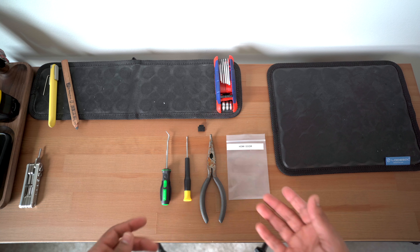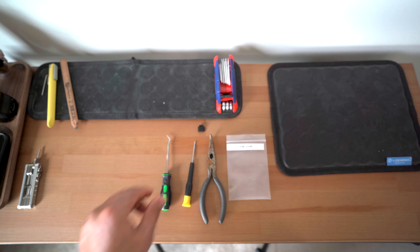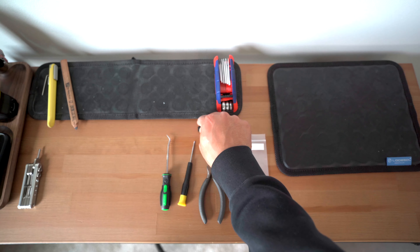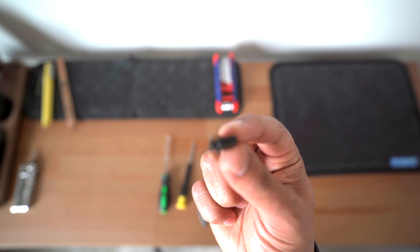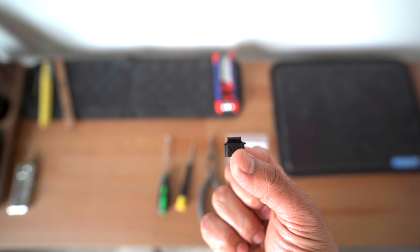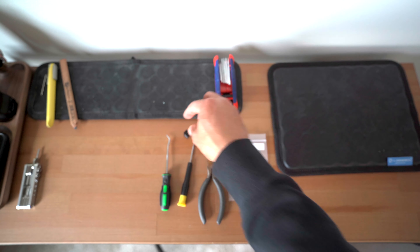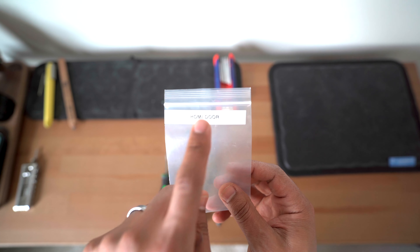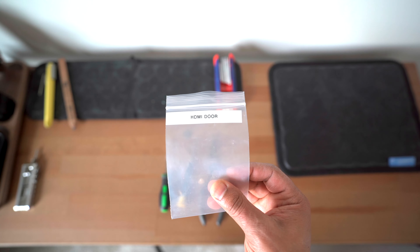Let's go ahead and head to the bench and break this down so I can really show you guys what's going on. First things first, these are all the tools that you're going to need: a punch, an electronic screwdriver, needle nose pliers, and a plug for your HDMI port. These are the best ones that I found — they have a raised bump on them, so it's easier to pull out whenever you need the HDMI port. And a baggie with a label on it so you don't lose anything. You're going to put your HDMI door in here along with the pin that comes with it.